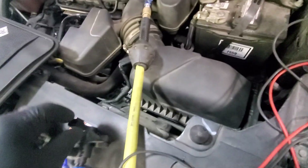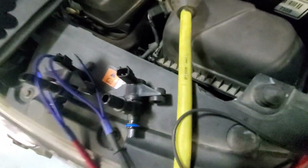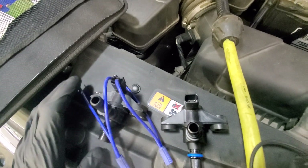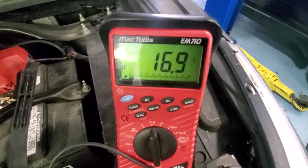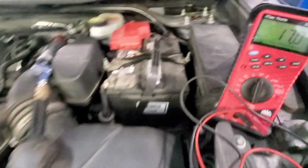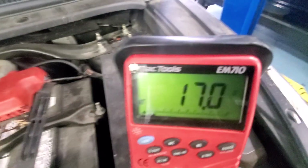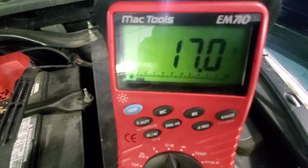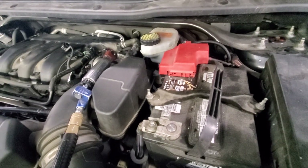Got the new Motorcraft purge valve. Let's take a quick resistance measurement on the Dorman part — 16.9 ohms. Now let's check that against the Motorcraft part. Not much of a resistance difference: 17 ohms on the Motorcraft, so not a lot.